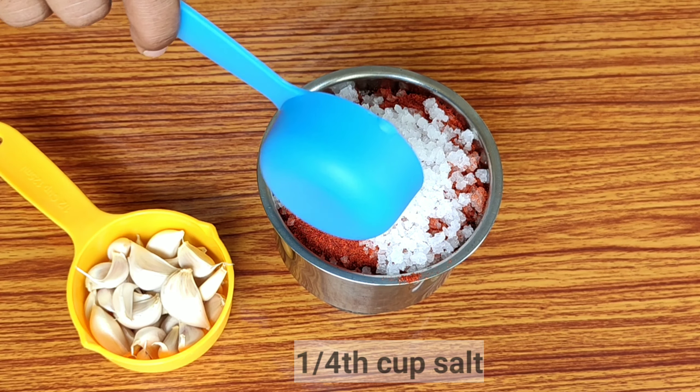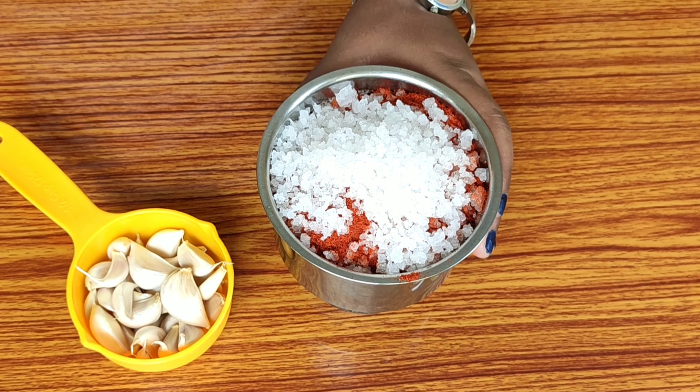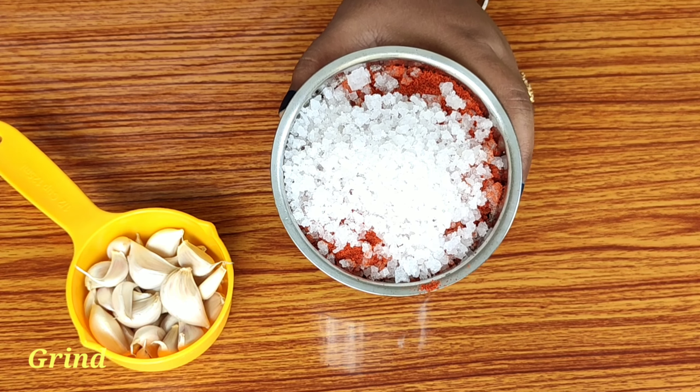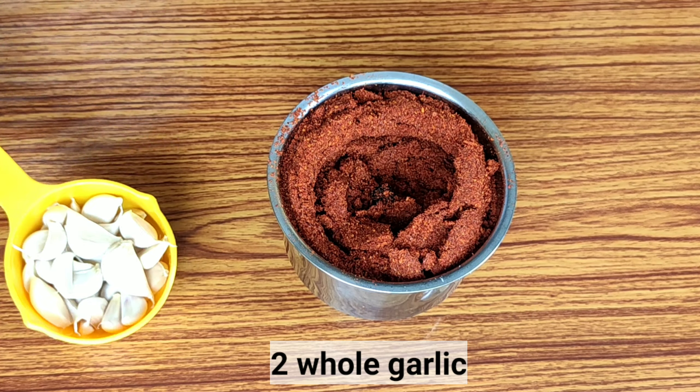After I grind the salt, I will grind the mixture. After I mix it, I will add the ingredient for the final recipe.